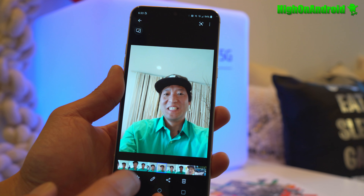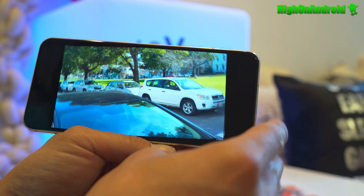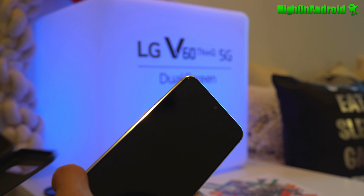I took this for a test drive and took a bunch of photos outside. Video quality is excellent in 8K. The biggest thing with the LG V60 this year is that they kept the dual screen.